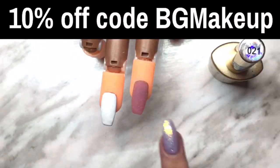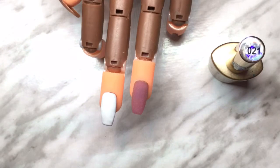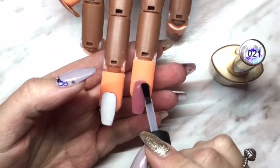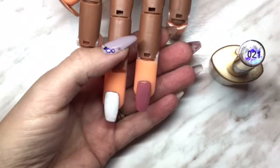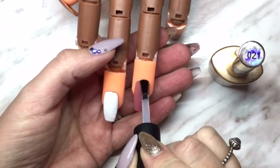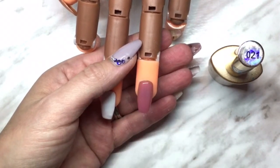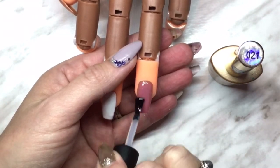I will also have nail art links and a 10% coupon code which you can see above, down in the description. The tip I'm showing you right here — I had put a builder on both of them, then filed them, and added white to one. The one we're going to work with first is just the pink one. I'm putting on a no-wipe top coat, which is a very important step — this metallic polish works best with a no-wipe top coat underneath.